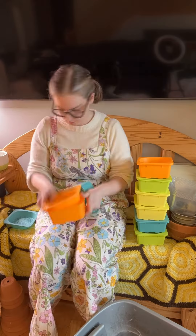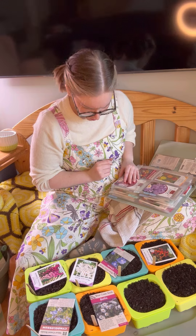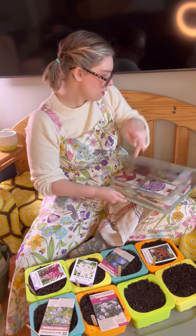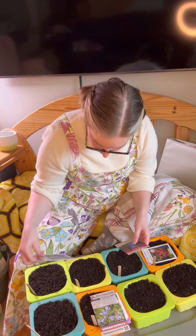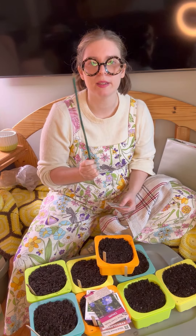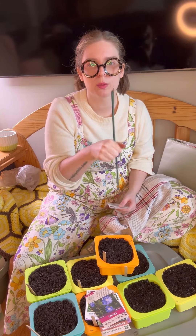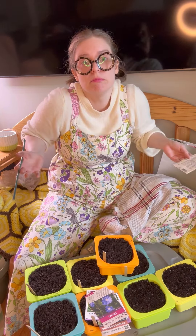I'm going to take a handy dandy stick, poke holes, seed, and then we'll see how it goes.